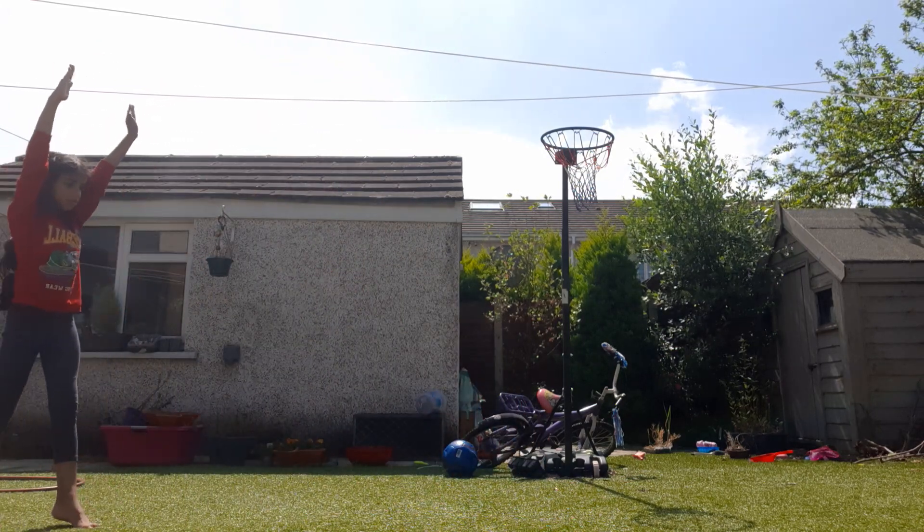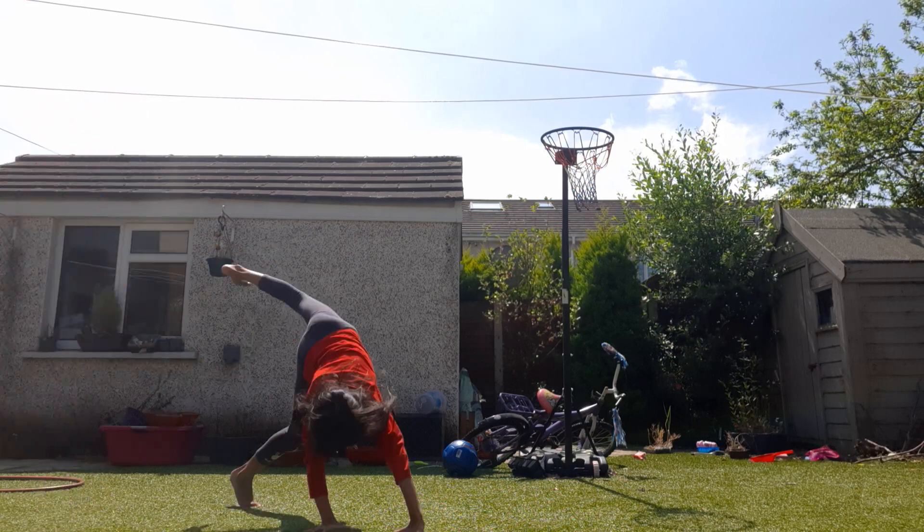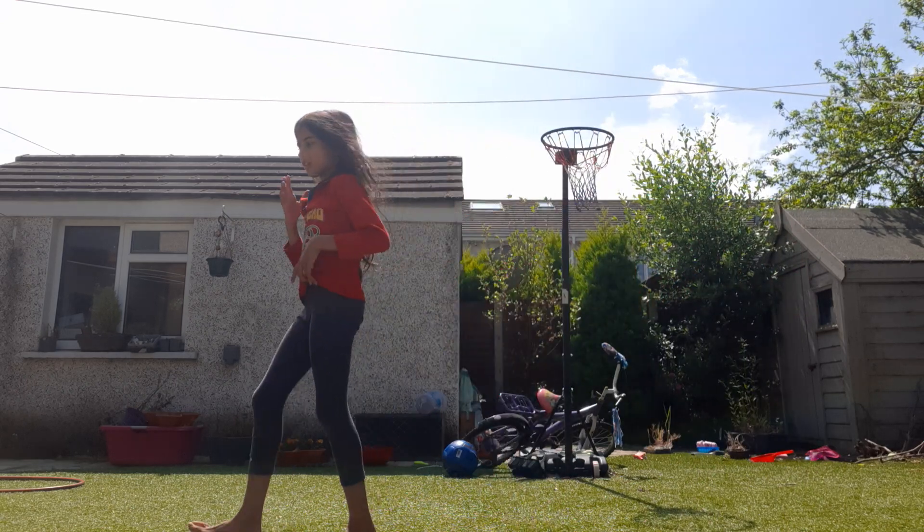So this is how I do a cartwheel. Let's get started.